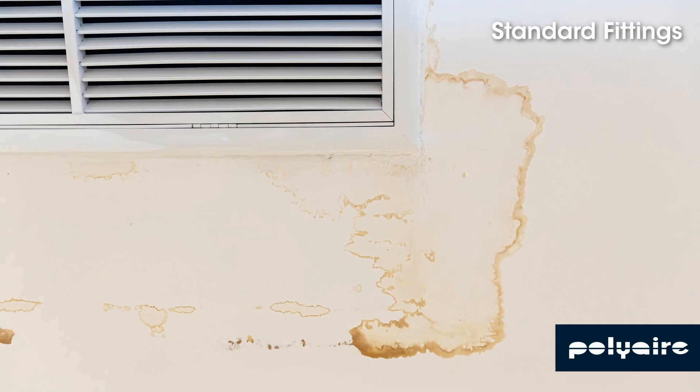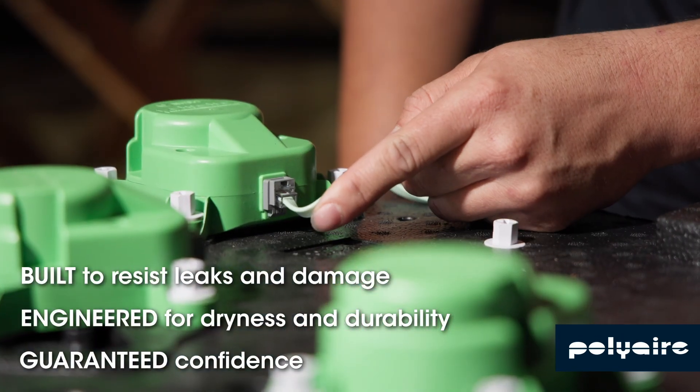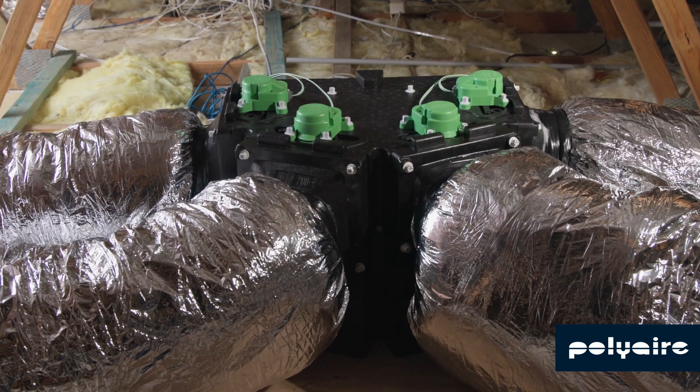OmniFlow minimises air leaks and condensation with seamless, efficient design, maximising performance, energy savings and long-term protection for your customers' home with its superior insulation.